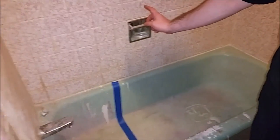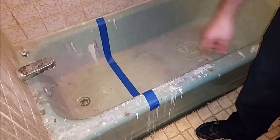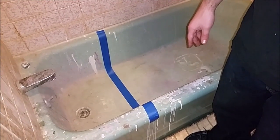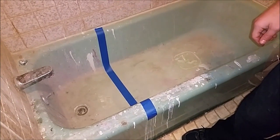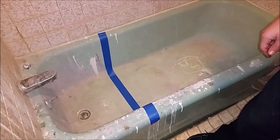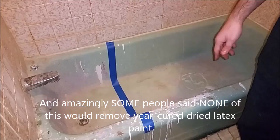Hey there, YouTube. Today I have a tub that has had paint on it for over a year — latex paint. I was Googling and I couldn't come up with a good answer on how to remove it. It's a steel tub with enamel on it. People said to use TSP, some people said to use Ajax, and some people said to use Goof-Off. So I'm going to try Goof-Off and some TSP substitute.